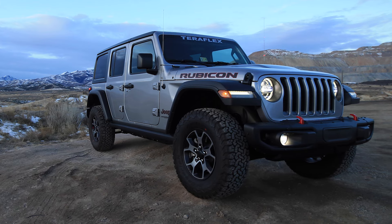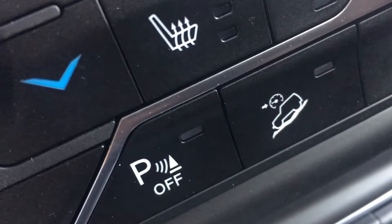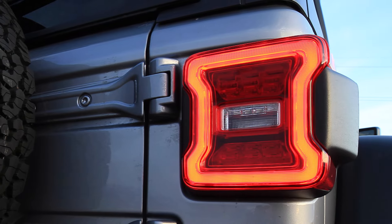This new JL has all kinds of save-me-from-death-and-destruction features: hill descent, ABS, backup camera, and now proximity warning sensors in the taillights. How does that even work?